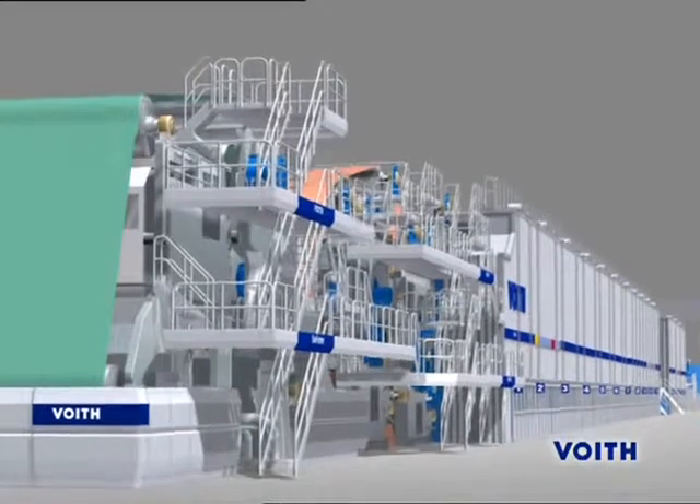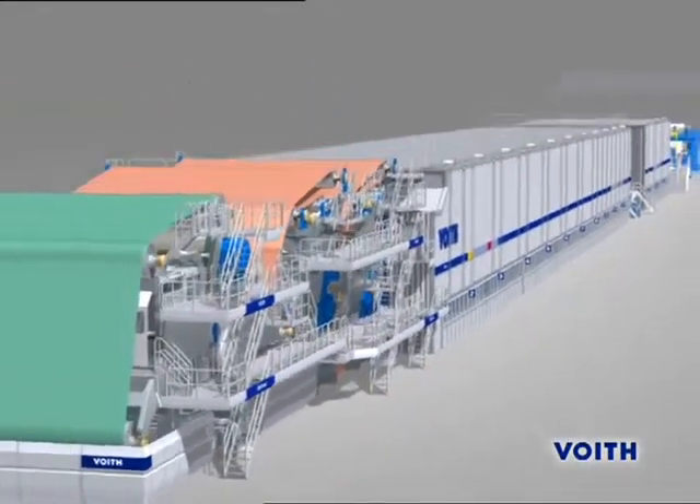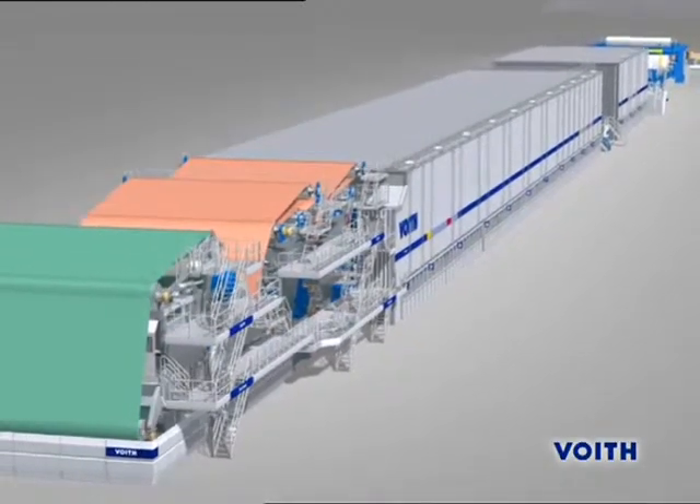The great challenge in the manufacture of a paper machine for the production of wood-free paper is to permit maximum production speed without quality losses.